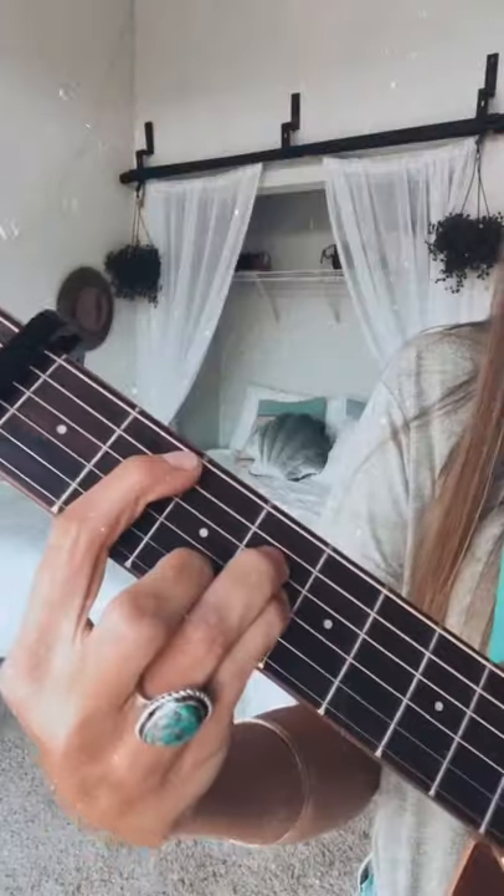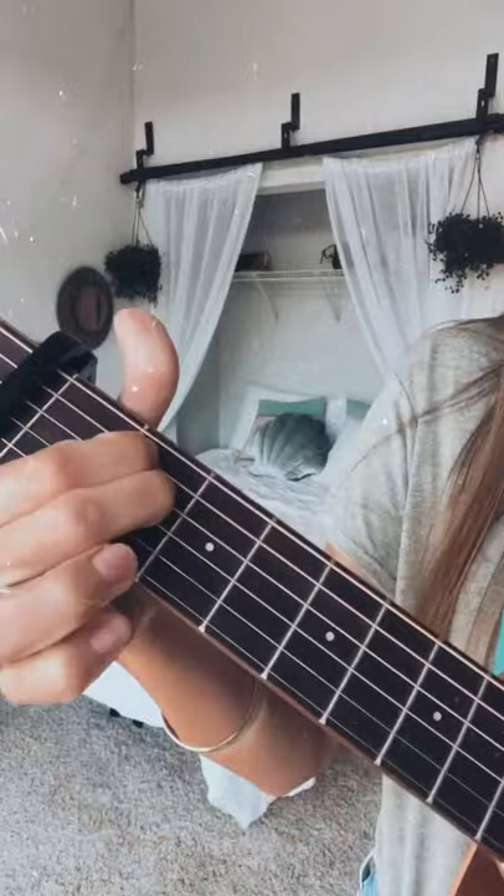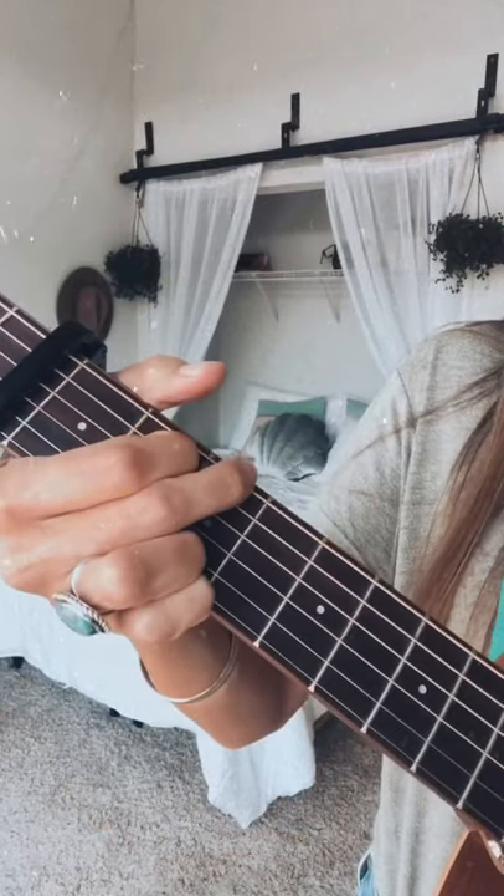Today we're going to be learning how to play Shape of You by Ed Sheeran. Capo second fret. The chords are B minor, E minor, G, and A. Strumming is down, up mute, down for each chord.